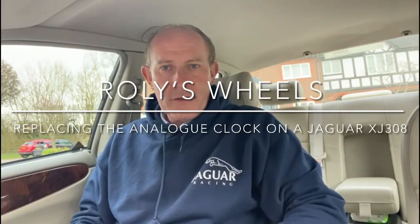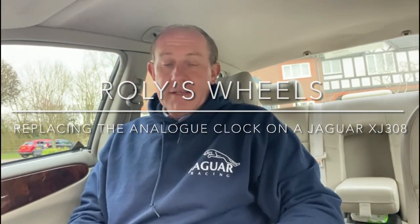Hello and welcome back to another Rollies Wheels. Today we're going to be looking at a replacement of the interior clock on the Jaguar XJ308.